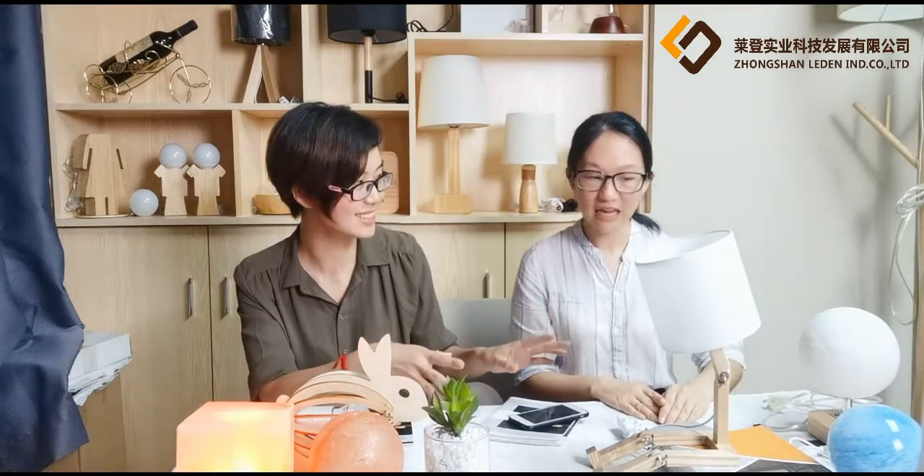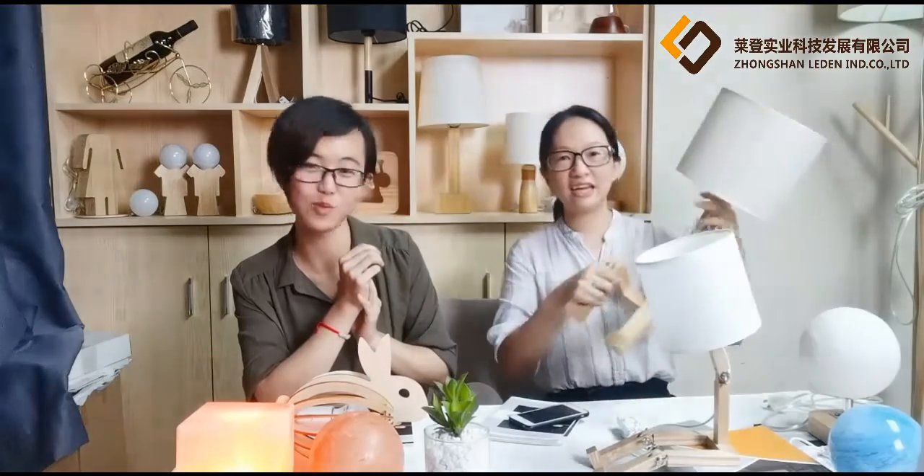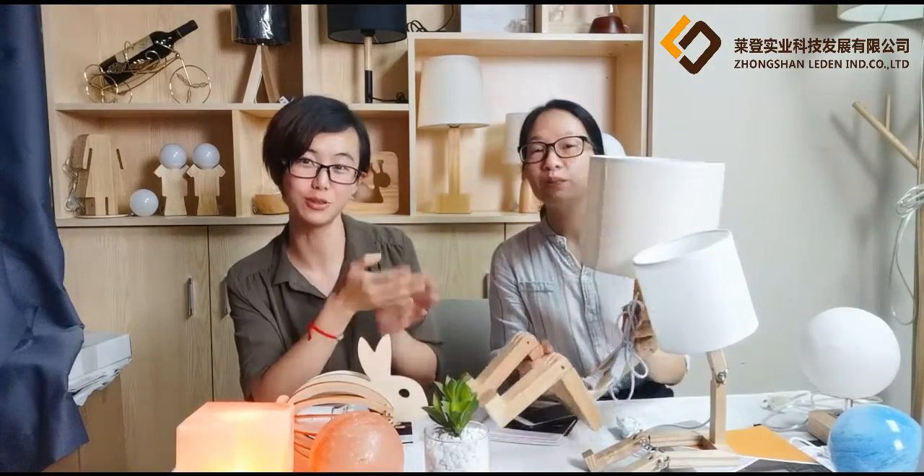Is there a bigger size? Yes, let me show you — we can customize different sizes. Or if you have your own design for a lighting product, you can send us your drawing or your idea, and then we help you make your design into a real wooden lamp.